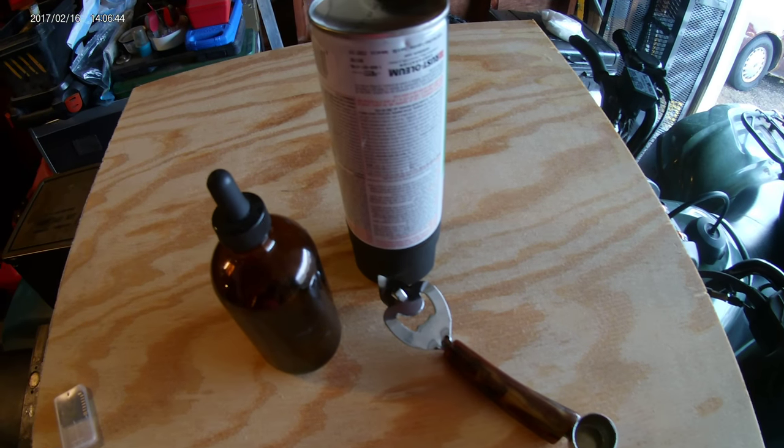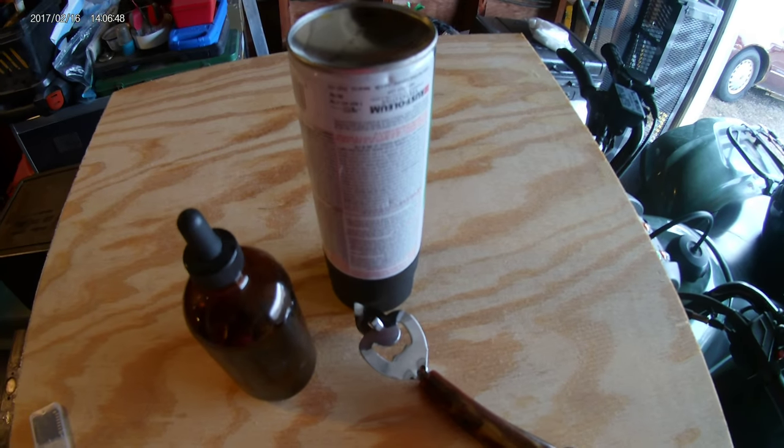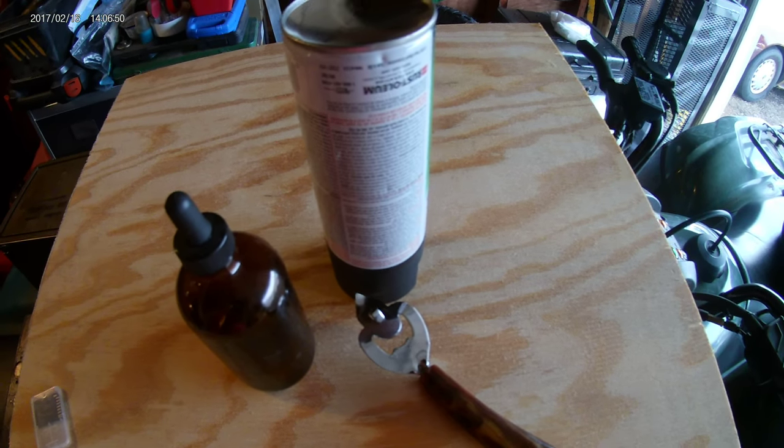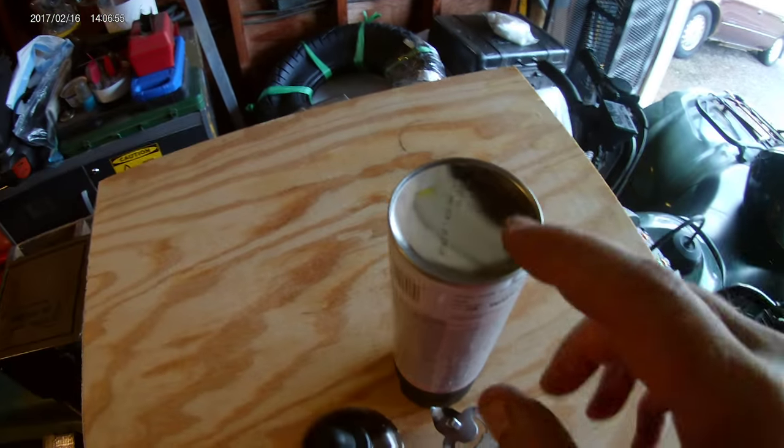Today I had six empty cans of a certain name brand product that will remain nameless, and I flipped them all upside down.